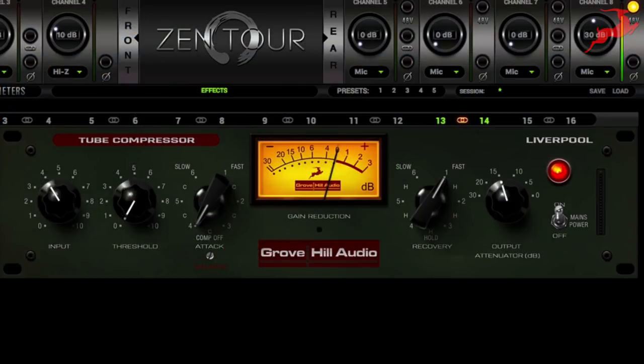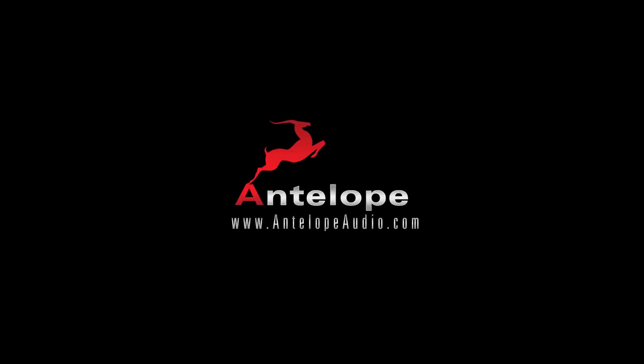I suggest that if you're using this for a mix bus processor or for mastering, start with a slow attack such as we have here at 4, and a fast release somewhere around 1 or 2. And if you're not seeing any gain reduction happening on the meters, don't worry about that — trust your ears and you can feel the difference.